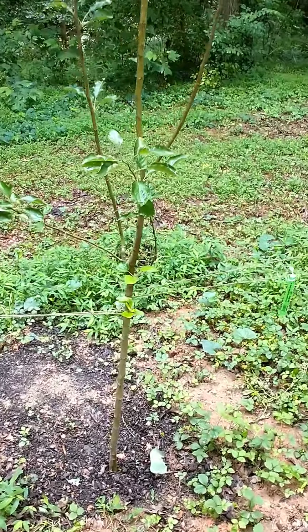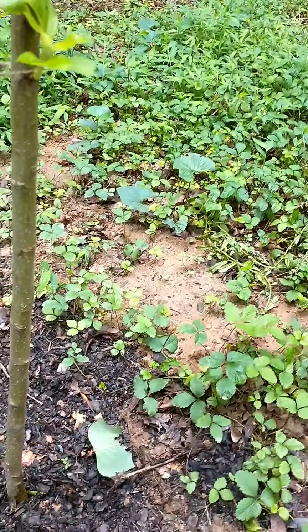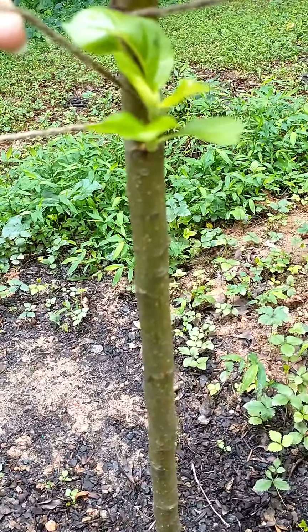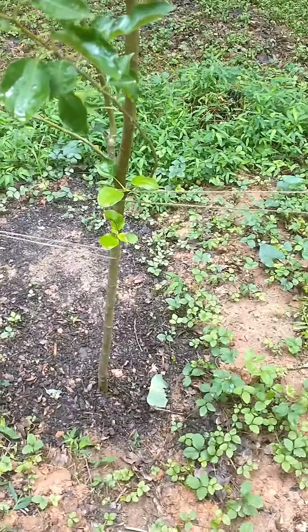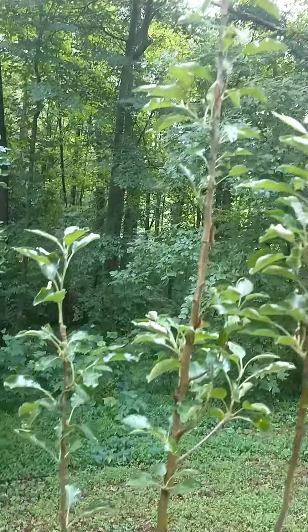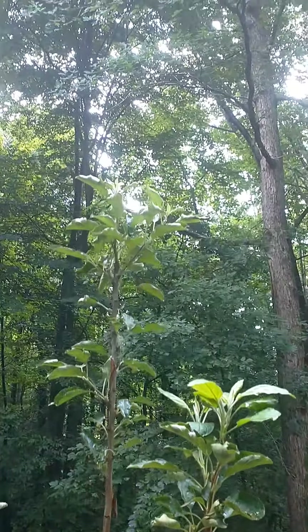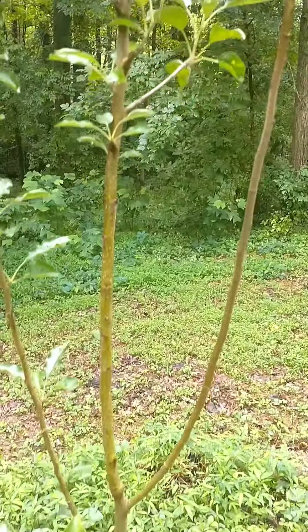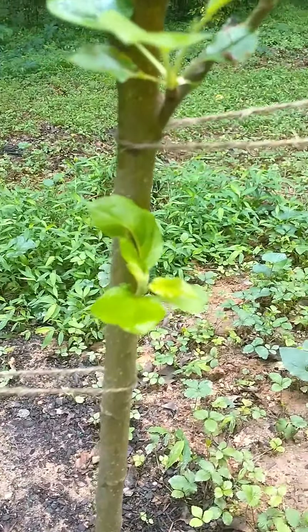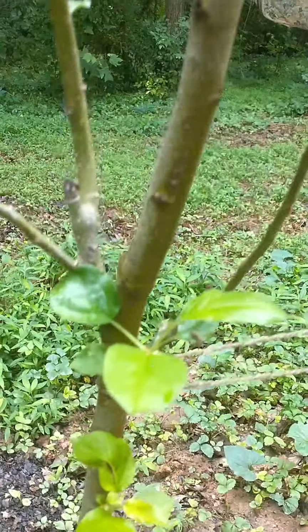Here's my apple tree. I must be doing something a little right because it's got some growth on it. This apple tree I just planted a few weeks ago and it must be doing good because it's got some new buds.